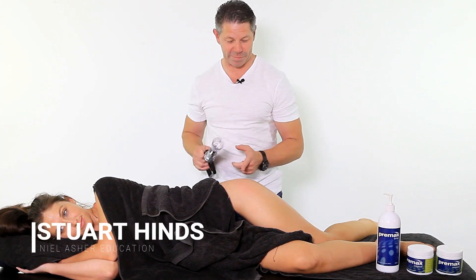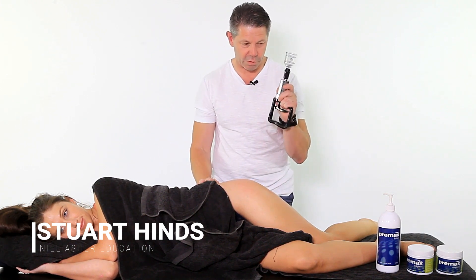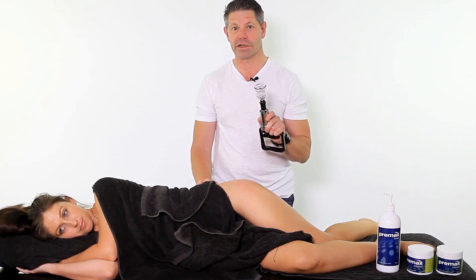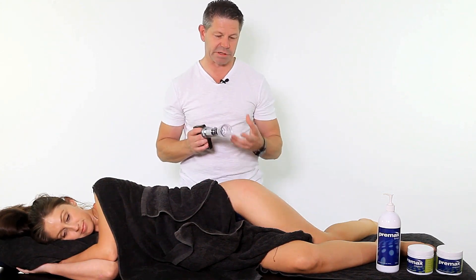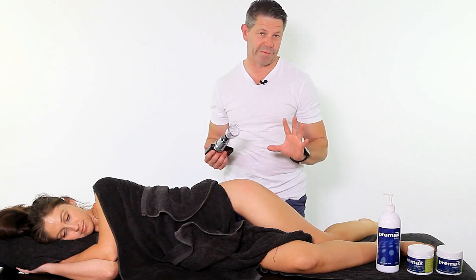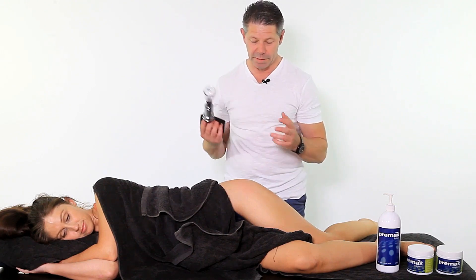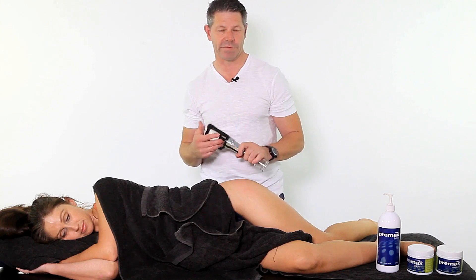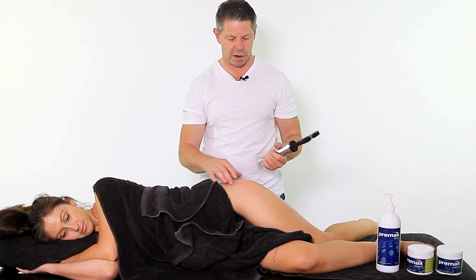So iliotibial band cupping. We're going to use the vacuum cups, and of course all the contraindications apply here as well. Now as far as doing massage on the ITB, I'm not a fan of it — I've actually had it myself and it really never made any difference apart from it really hurt. But using the vacuum cupping does make a big difference because we are lifting the tissue and moving it around. We're looking at mobilising the fascia, the superficial fascia, and we can have an effect on that ITB as well.